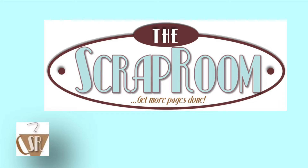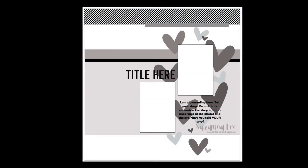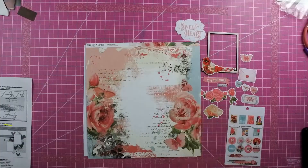Hey everyone, this is Lisa from Life in Layouts over here on the Scrap Room. Today I am using this fun sketch from Susannah Lee and I'm going to turn it into a double page layout.